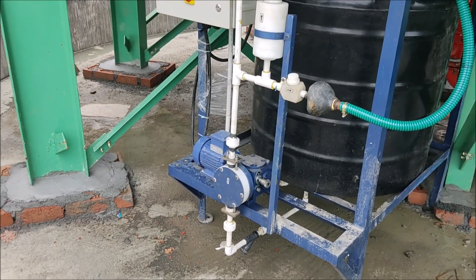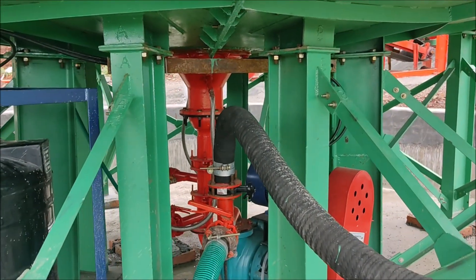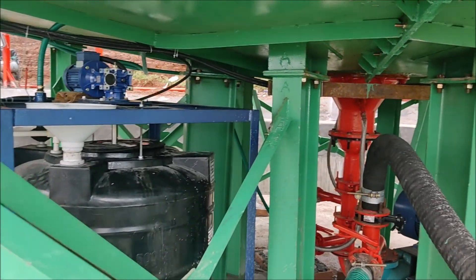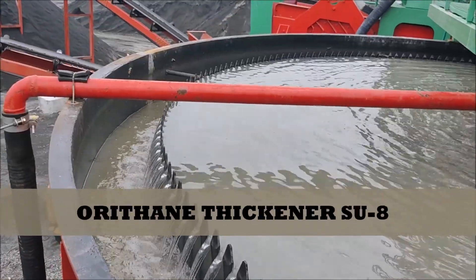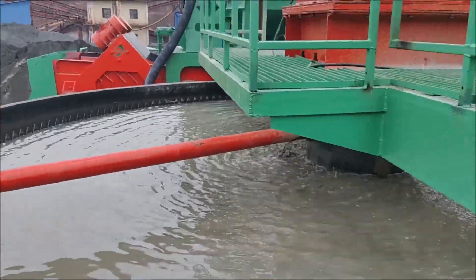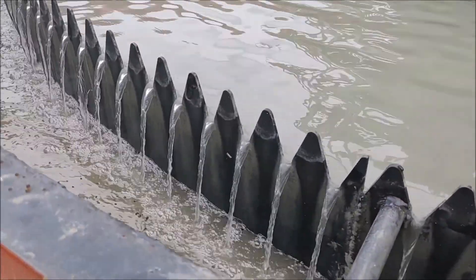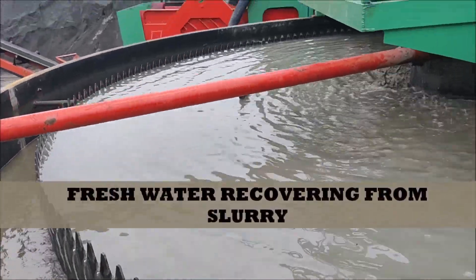This is the chemical processing system which will settle the slurry within five to ten minutes maximum. You can see the thickness settlement — within seven minutes it has already started. This is the sludge we are feeding from our Oriwas T250, and that is crystal clear water already starting to come. You can see the settlement just within seven minutes.